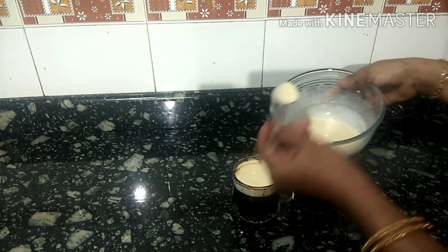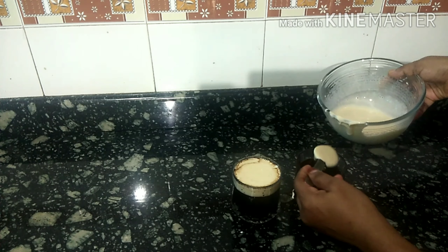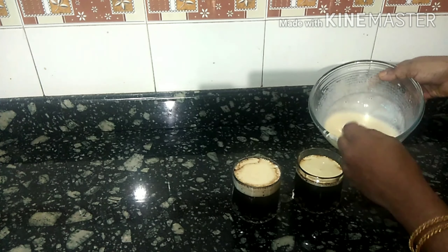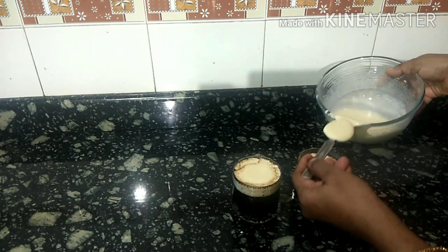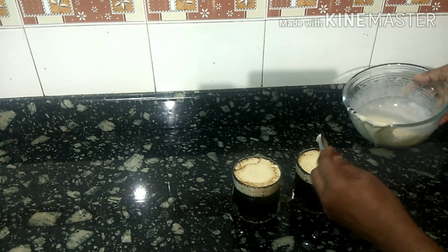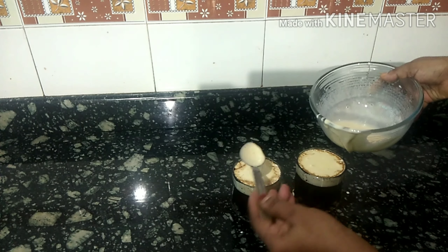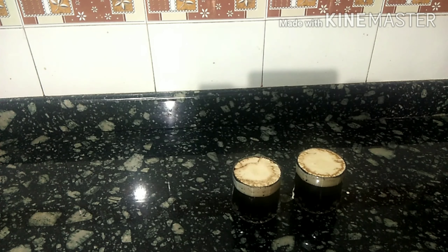Egg coffee is ready. I am ready to mix it up. We will mix it up for 2 glasses — 1 teaspoon of coffee in each glass. Mix well with the freshest milk.